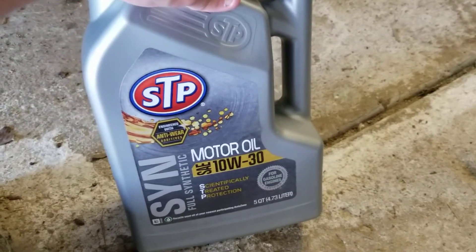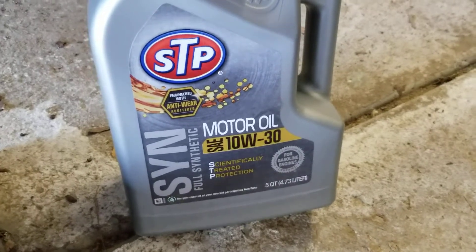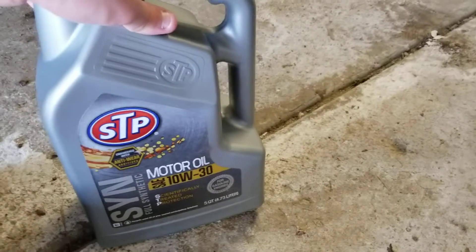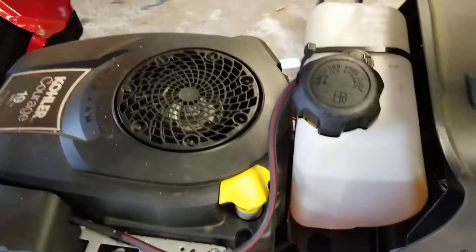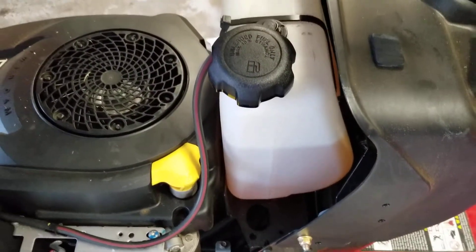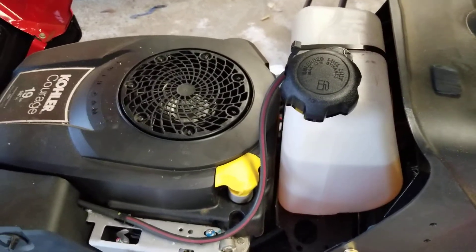Always use synthetic. Do not use conventional on these tractors — you'll gum them up. This was pretty cheap; I think it cost me like 20 bucks for five quarts. This thing isn't even going to use all of it — I think it uses about 1.7 quarts. I also put a little Marvel Mystery Oil in. I'm not putting it in the oil — I'm actually putting it in the gas. I put just one tablespoon in the entire gas tank, just to help clean anything out that's been sitting in there over the winter.